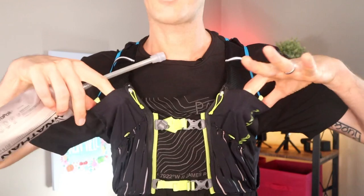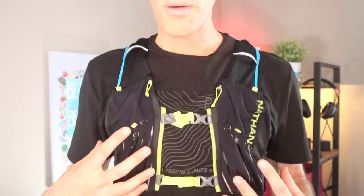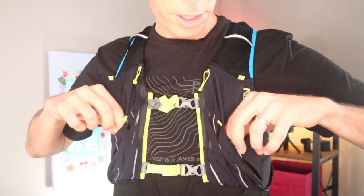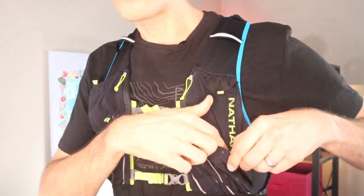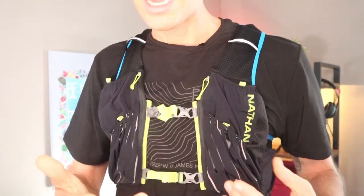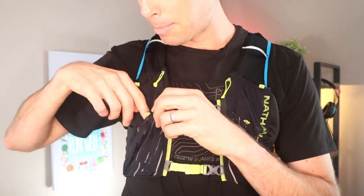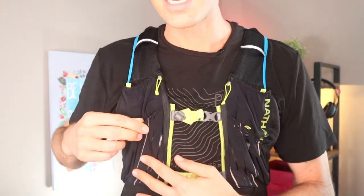Moving on to the front — these two large front pockets are exactly the same. They are big enough to hold this 20-ounce bottle; it just sticks right in. This hose that's waving around is held in place by a little cord, so it's not smacking you in the chin as you're running. On top of the bottle pockets, we have two pockets held together with Velcro but with elastic on them. I really like these pockets — this is where I kept gels on my run this morning. I would also put my sunglasses in there, because the Velcro keeps it nice and tight.